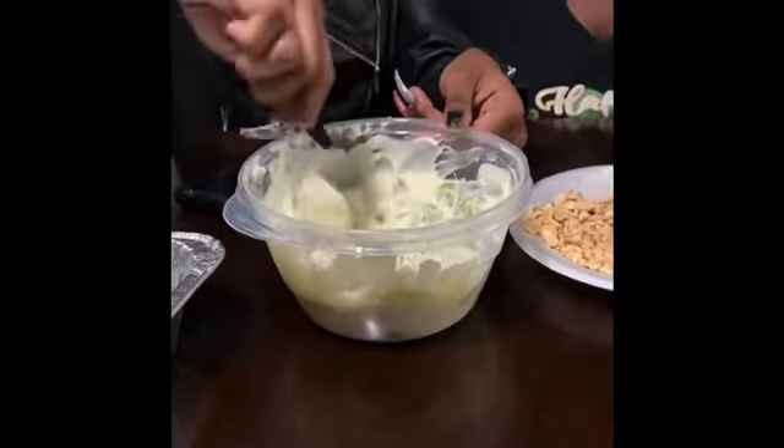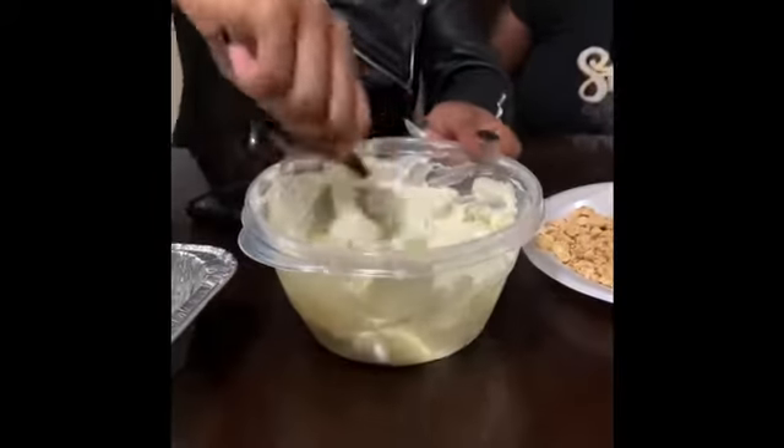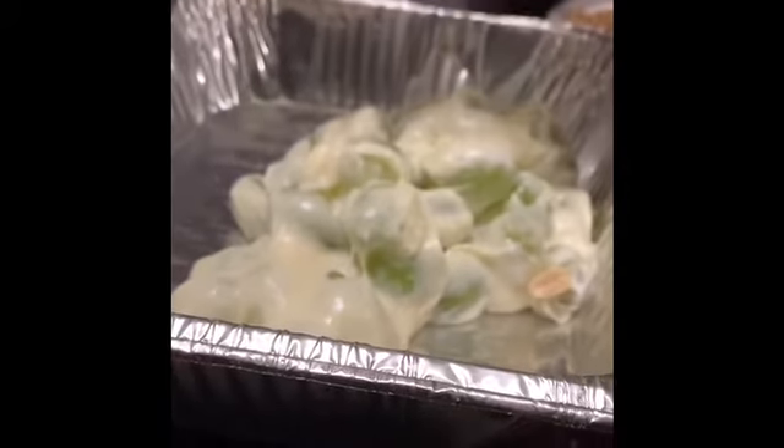Instead of digging them out piece by piece, we're just going to go ahead and ladle them in the pan. As you can see, they're all covered — yes, that's how you want it.